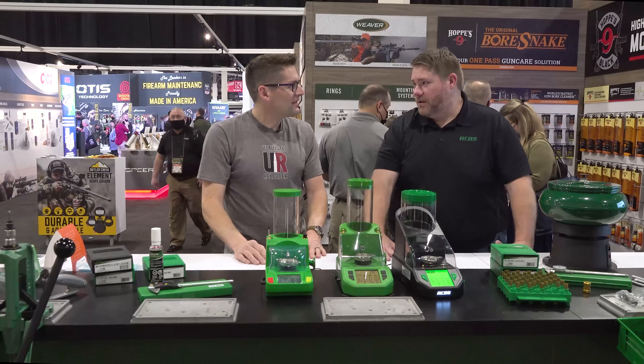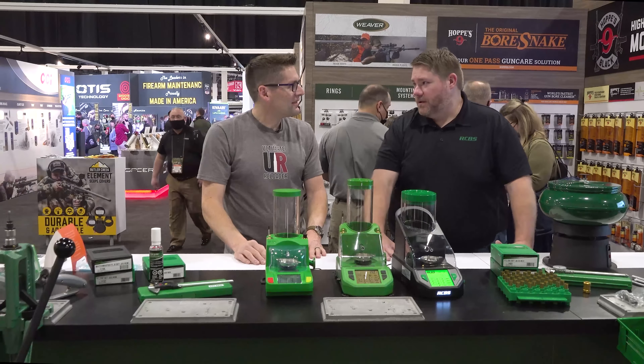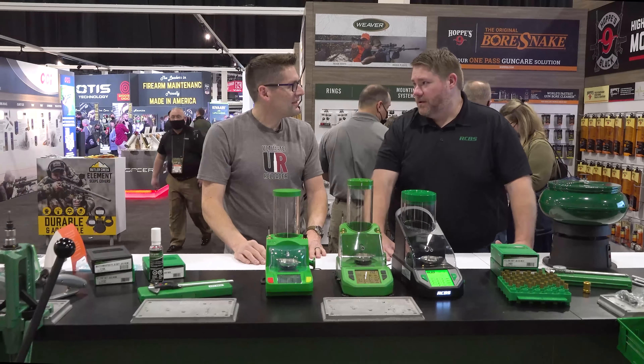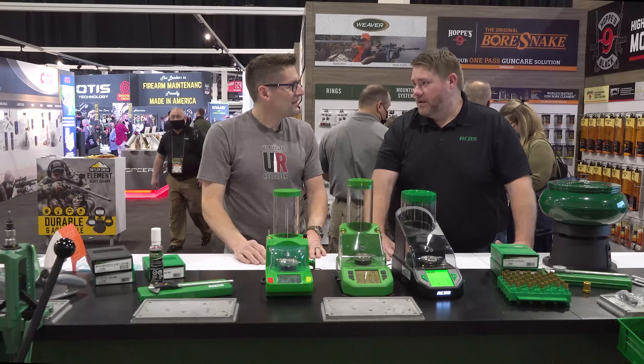The folks we work with to help design these have been building our dispensers for 30 years. They understand what users are using them for. We actually ship powder to them so they can test with the exact same powders — not just some random material. We go through a rigorous permit process to ship powder out of the country. They've got a really good team that understands what everybody's using the product for.